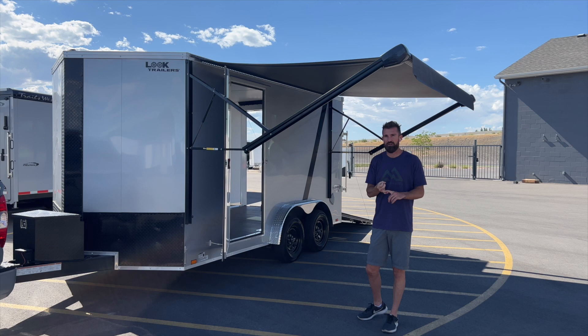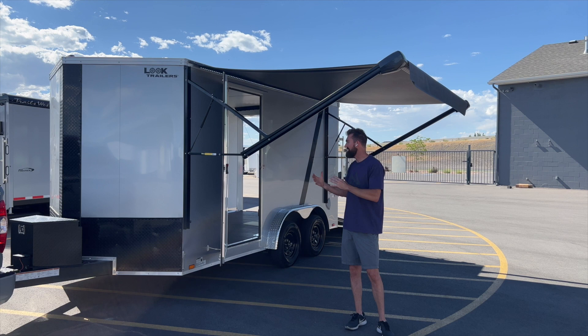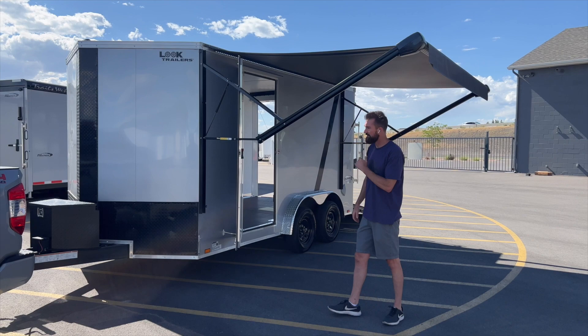It's an awesome size for dirt bikes, side-by-sides, and quads. It tows really nice because the footprint isn't a full eight and a half feet wide, so you can see around it and it's not pushing nearly as much wind. But it still holds all your side-by-sides and dirt bikes without being a full-width car hauler you have to drag down the road. Let's start at the front.